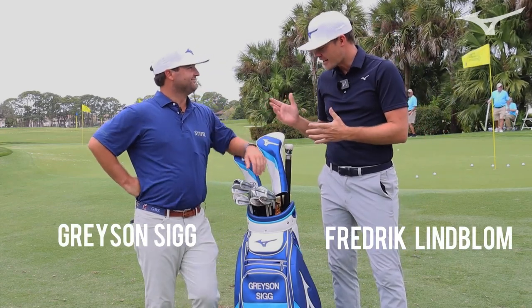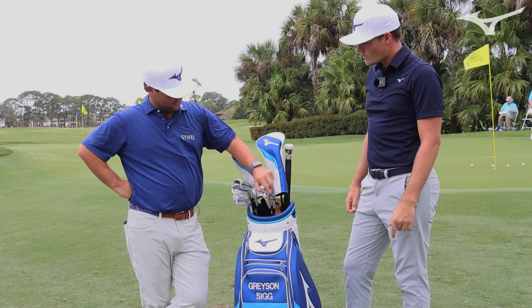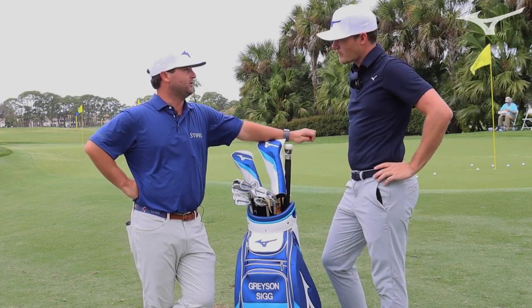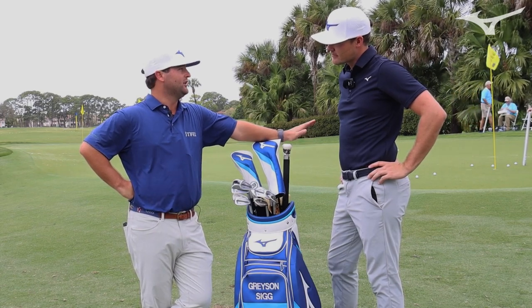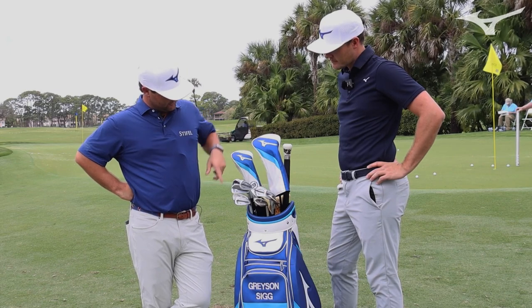All right guys, we're here with Grace and Sig. Let's cover quickly what you got in the bag right now. So right here, the three wedges I carry are the 58 degree, which is actually bent to a 59. I kind of go back and forth depending on turf conditions each week — whether it's a 58 or a 60 — depending on where we are. Then I have a 56 and then a 52.